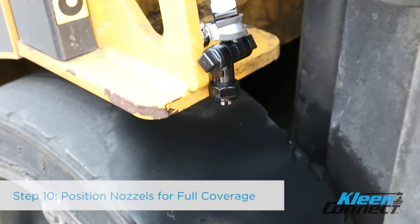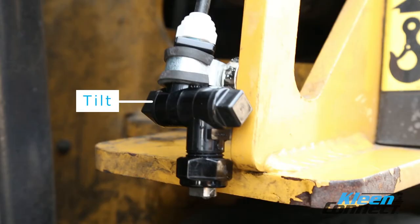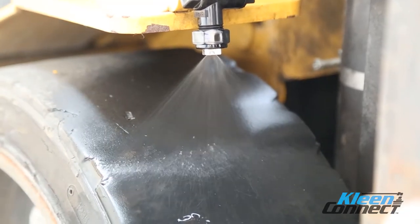Step 10. Position the nozzles for full coverage. Adjust the swivels and nozzle angles to achieve a full spray pattern across the surface area of each tire. Relocate the nozzle assemblies if needed. After each assembly has been adjusted, make sure to tighten both the nozzle caps and the swivels to maintain this adjustment.